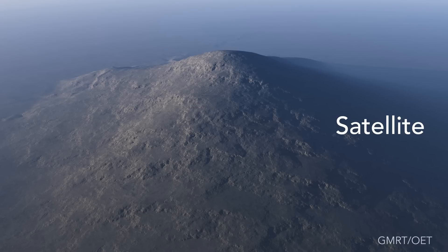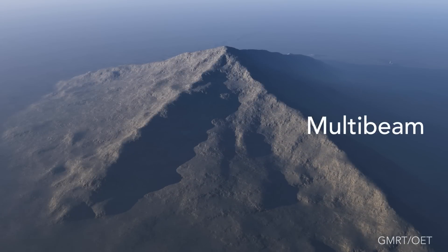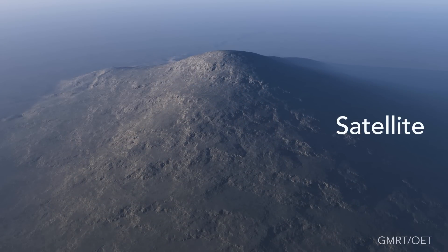Less than about 15 percent of our sea floor has been mapped with sonar, which means the rest of the ocean that everyone sees in Google Earth has been mapped by satellites. Their resolution is about a thousand meters on a side — very coarse resolution. You lose all of the detail that you need to plan actual dives for an ROV.